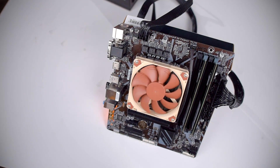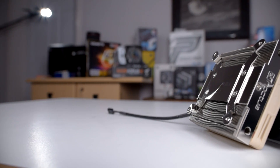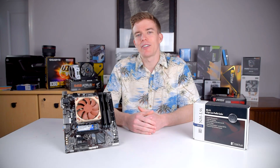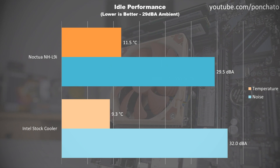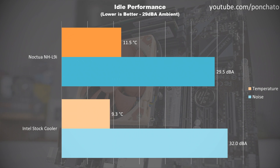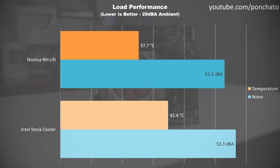My test bench is an Intel i3-8100 running on a Gigabyte B360M DS3H with 8GB of DDR4-2400 memory, all powered by a Seasonic Prime AirTouch 850W power supply. Load temperatures are taken with the CPU running Prime95, and cooling results are reported as deltas — degrees above ambient temperature. I'll be comparing the L9i with Intel's stock cooler to give a reference for its performance. First we'll look at the idle results: noise levels and temperature deltas with no programs running and the fans at their minimum RPM.